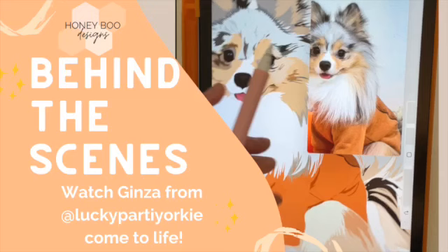Hey friends, this is Monica from Honey Beauty Designs and I'm excited to show you the behind the scenes of drawing Ginza from Lucky Party Rookie.